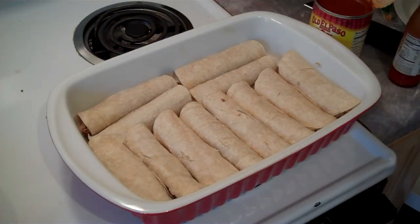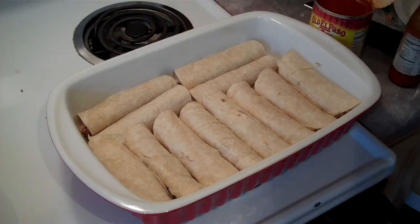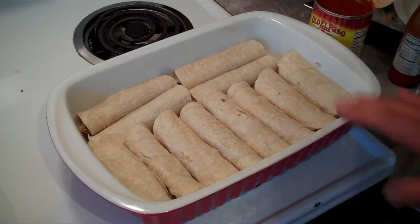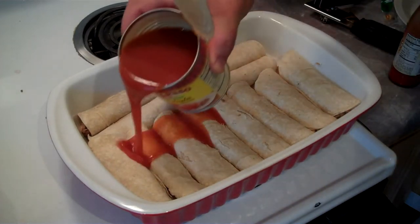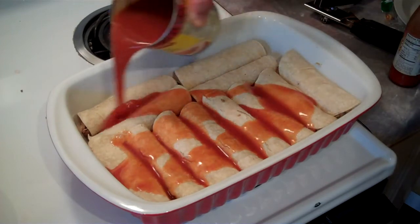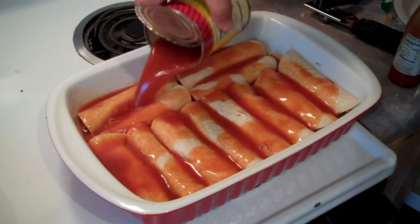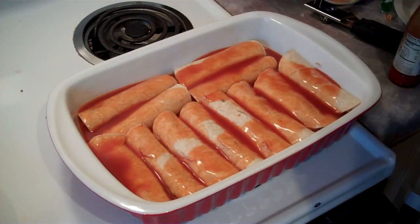There you go — you see how I got them rolled, and I laid them in this way and this way. I've even seen when Mom and Dad made them a long time ago, if they had a couple extra, they'd stack them on top. I'd rather have them all flat — that way they all get the same amount of sauce and cheese. Now we're going to add the enchilada sauce. Just run this over there. Boy, I know that's going to be good.